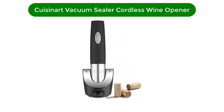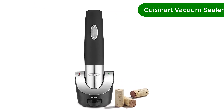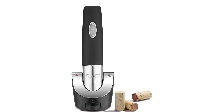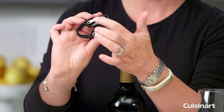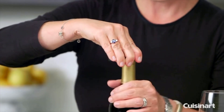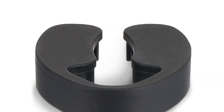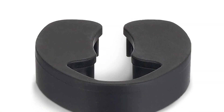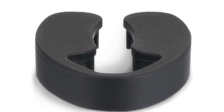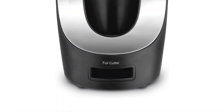Number 3. Our third best pick is the Cuisinart Vacuum Sealer Cordless Wine Opener. Once a bottle is opened, it's best to drink the wine within a few days as it starts to oxidize. But Cuisinart's wine opener can help extend your wine's freshness with its vacuum sealer. Corks can be done away with by just a single touch, and the wine opener's rubberized grip makes it comfortable to handle.